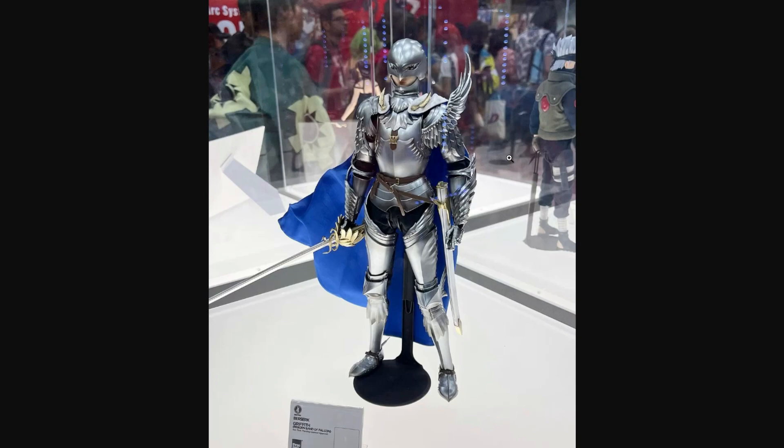This right here is the 1:6 scale Griffith from 3.0. Out the bat, this thing looks incredible. We finally got the fully painted figure, and it looks great. The armor looks awesome. The color looks really good, especially with the brown leather. Material-wise, very, very good.